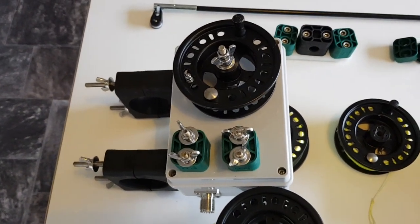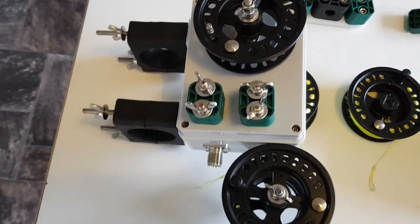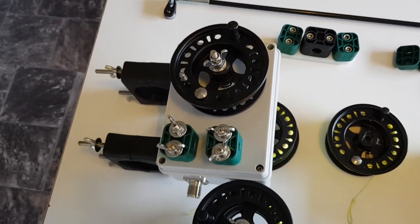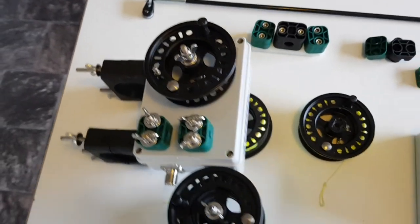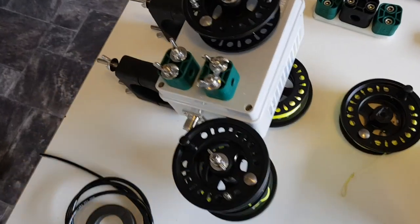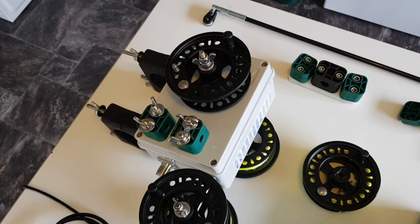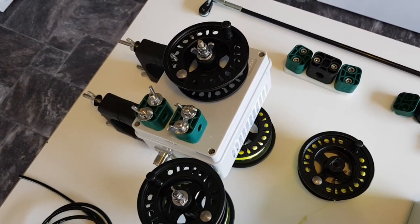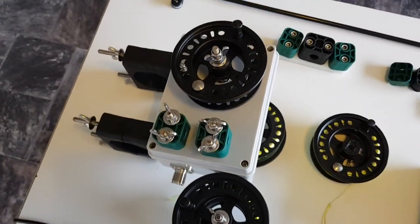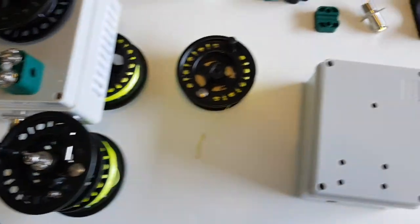Hello YouTube, Colin MM0OPX here, showing you some of the main components of the Adjustable Wave antenna. People have been asking to see the components, so I'll show you. This is the Mark III Adjustable Wave — effectively the model I'm going to work with. I've got enough components to make about another five of these antennas, so I'm going to make a couple up for myself and some for friends.